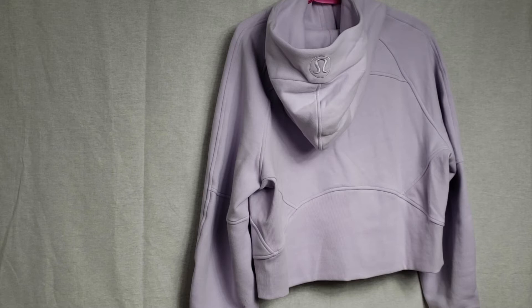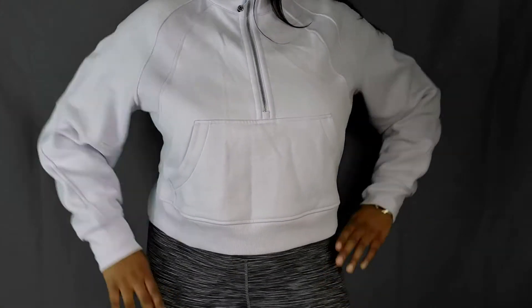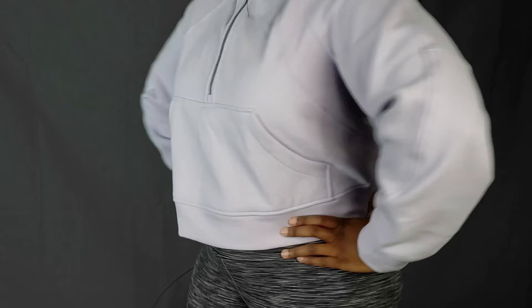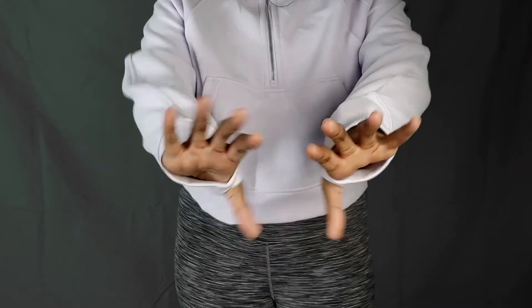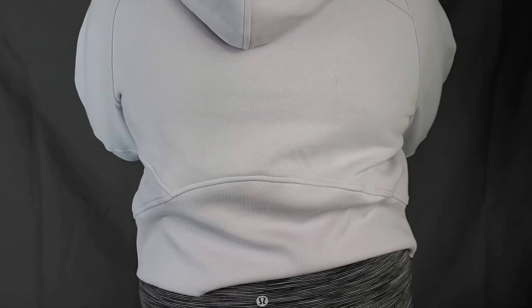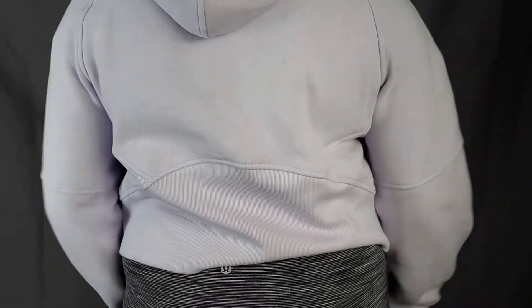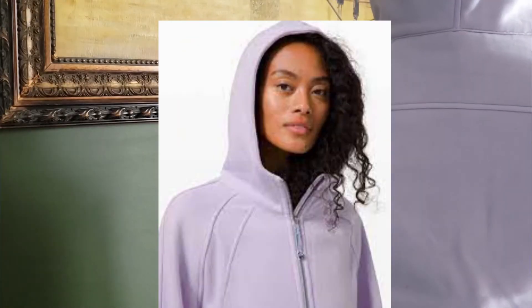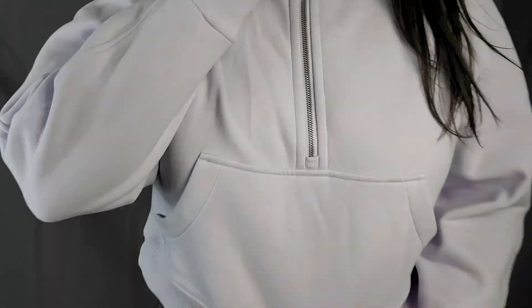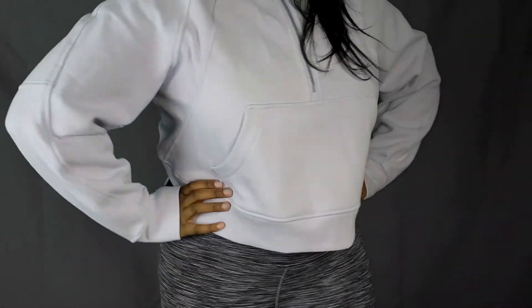There is a logo on the back, and that's the only logo you'll find on this item. Here's what it looks like on me — the Scuba Half Zip in Lavender Dew, size medium-large. It's pretty long and has thumb holes, which I personally love. The hood is very large and comes right over my eyes. On the front there's actually a hair tie on the zipper, which is great in case you forgot one.